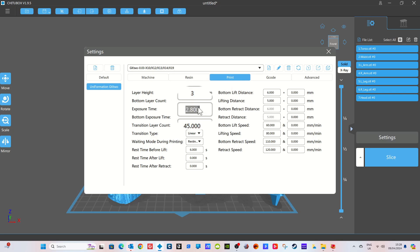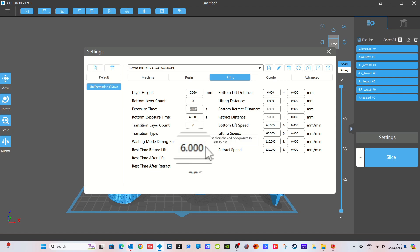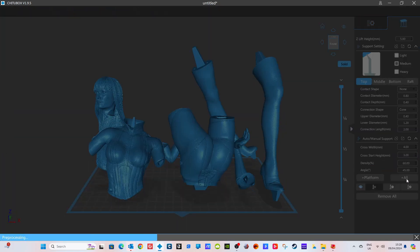Here are the settings I'm using: 0.5mm layer height, three bottom layers, 2.8 second exposure time on each layer, 45 seconds bottom exposure time, and a rest time before lift of 6 seconds. Those are the settings I've found to be really effective with this model.